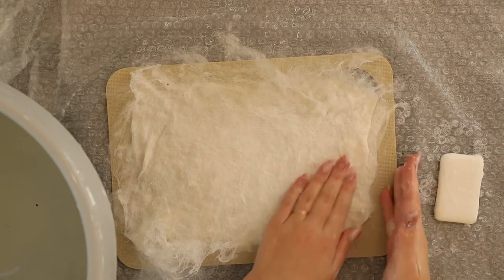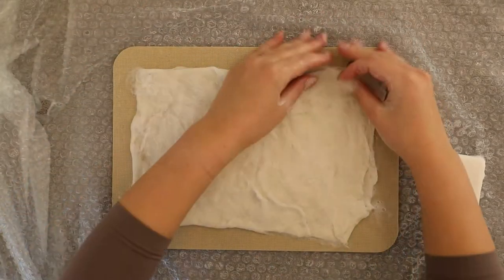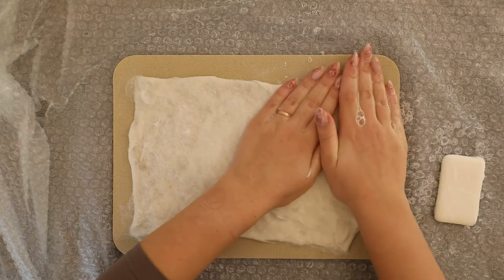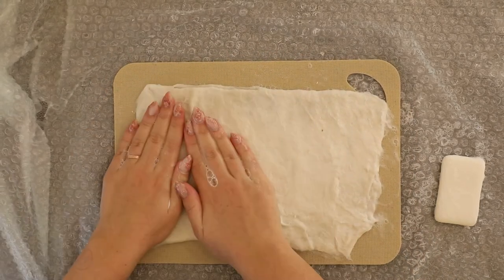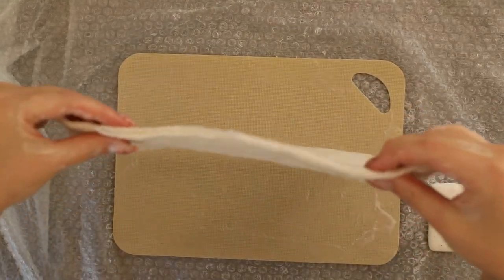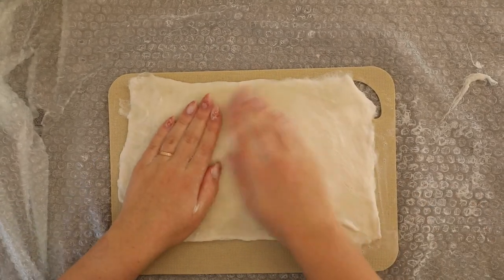I'm just folding the edges inward and pressing the fiber down. Now check the thickness of your piece — this is approximately the final thickness you will get, so if you need more just add a few more layers, because as mentioned it depends on the type of wool you're using. Now I'm starting to gently rub my piece using circular motions. You can always soap your hands a bit more, and at this stage you should be able to turn your piece around and rub the other side too. I use these gentle motions for about five minutes on each side.